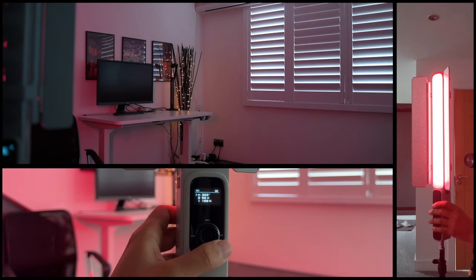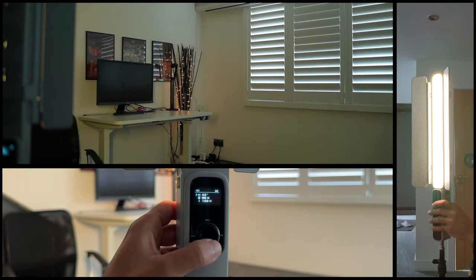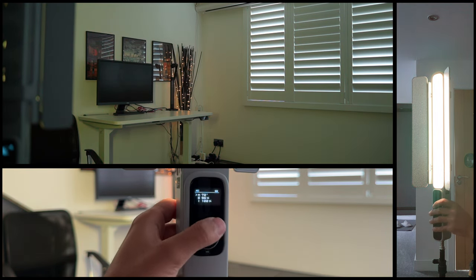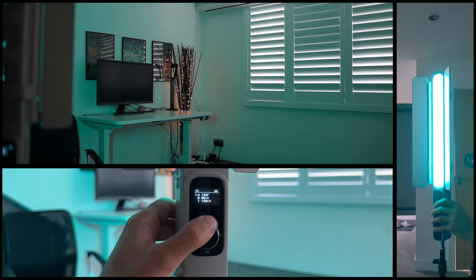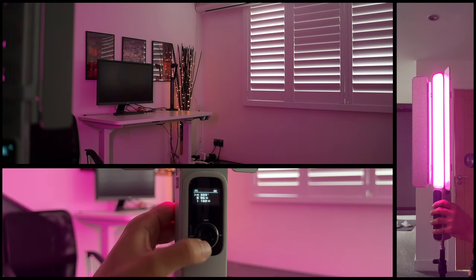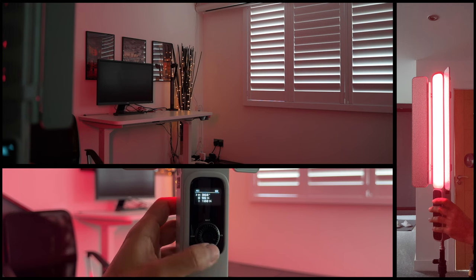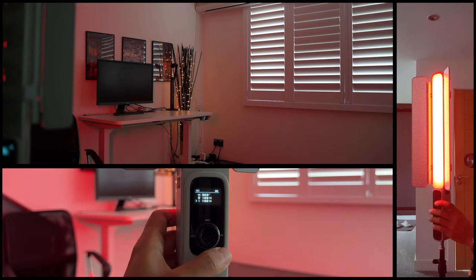Moving over to HSI mode: starting with the H value, you can see it goes all the way to 360 — this is the full RGB color scale, so you keep spinning until you find the right color. Then pressing again takes you to Saturation, which you can set to 100, and then Intensity, also set to 100.